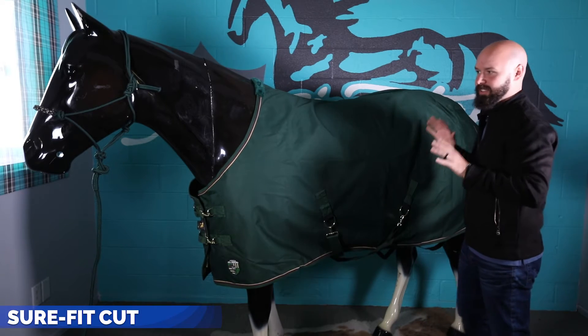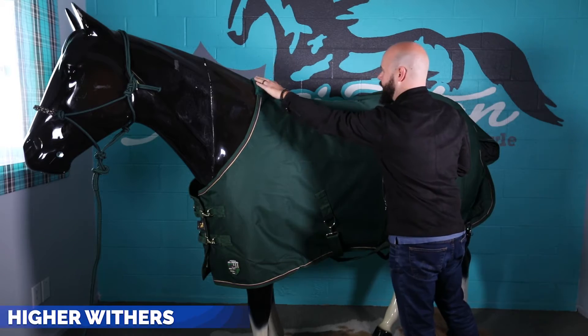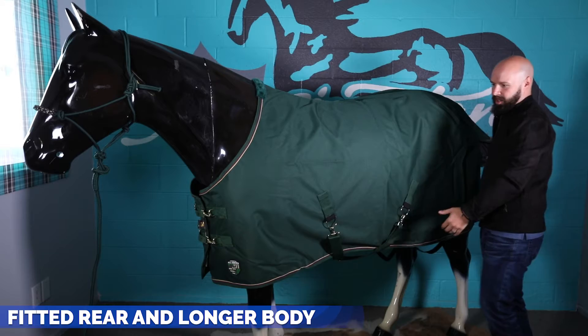It comes in the Kensington Sure-Fit, which is exclusive to Kensington — it's how everything from Kensington fits. The Sure-Fit features a higher wither, contoured back, fitted rear, longer body drop, and wider opening at the chest and neck.